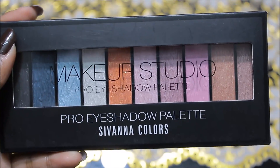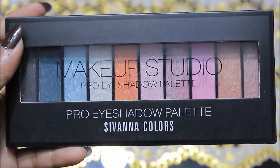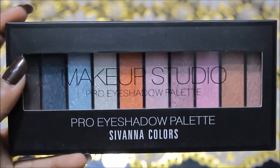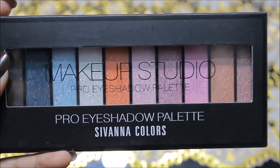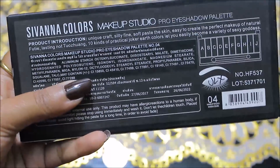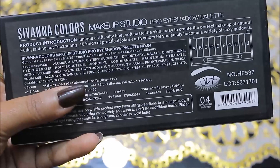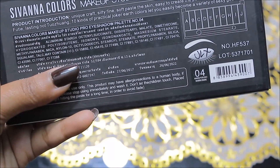This is the Sivana Makeup Studio Pro eyeshadow palette. Let's talk about its outer packaging first. It comes in black cardboard packaging with a see-through window so you can see all the shades. On the back side, all the ingredients are mentioned.